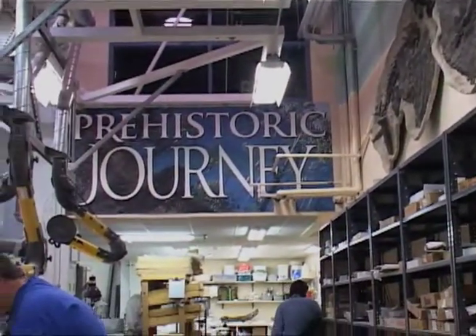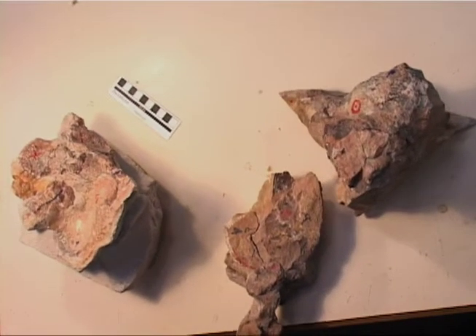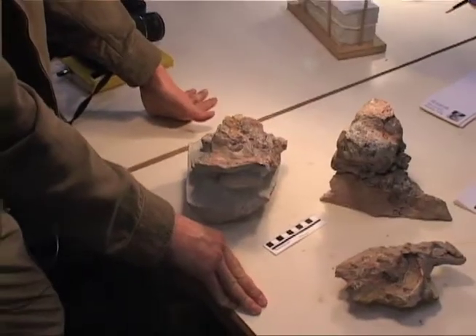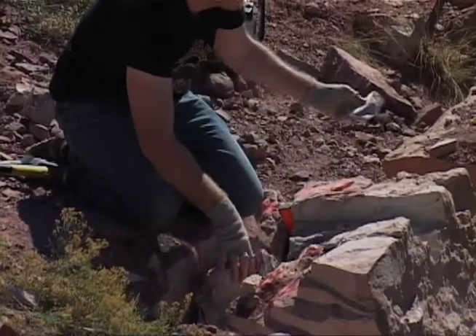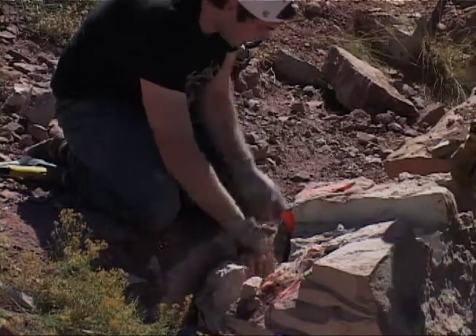The Museum of Nature and Science in Denver has the skull that they're working on right now. They are prepping it out — it's an extremely labor-intensive process. When I gave it to them they were thinking a year, which is a good estimate, so they'll literally have people working on it for a year to get it out of the rock. That's when I can pick up that skull, look it in the eye, and say, 'So that's what you look like.' It's going to be really exciting — when it smiles at me, I'm going to be smiling back.